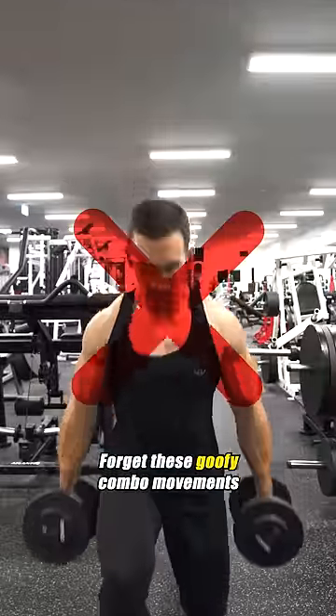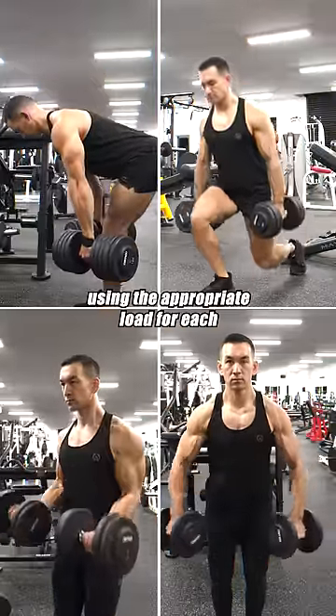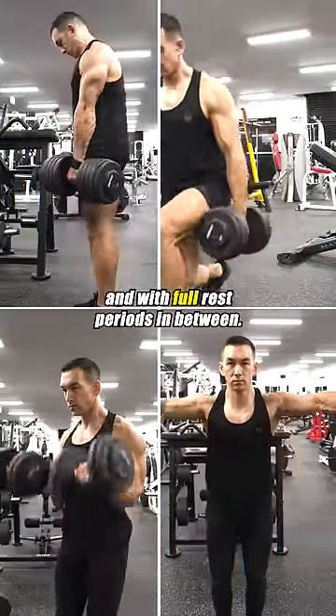Forget these goofy combo movements and just perform each exercise one at a time using the appropriate load for each, and with full rest periods in between.